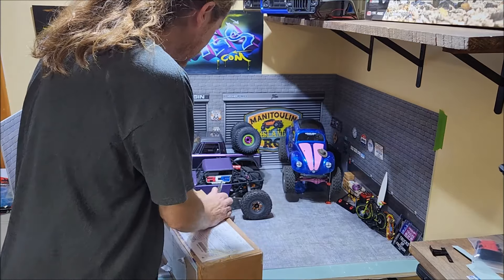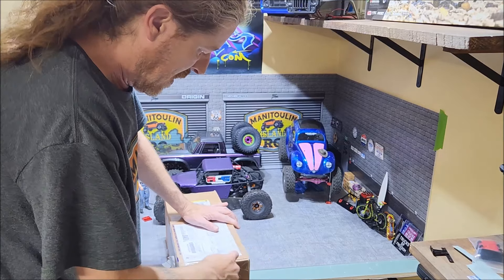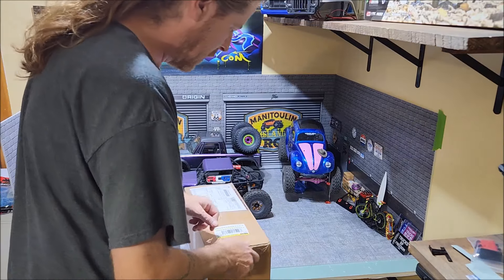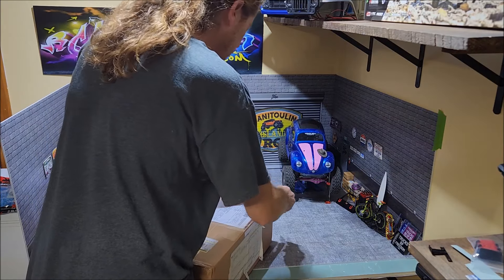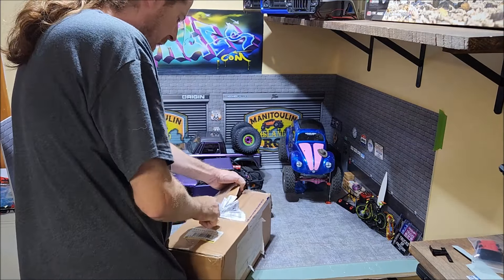I've been talking with Intay for a couple of months now. We've been going back and forth online. He's actually really easy to communicate with and he wants to help you do the custom build that you want. He is super stoked about the hobby and really wants to help the customer get exactly what they ordered. That's just a packing slip.